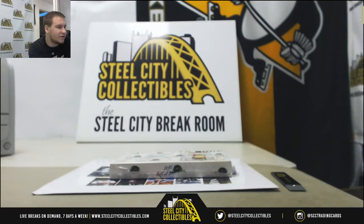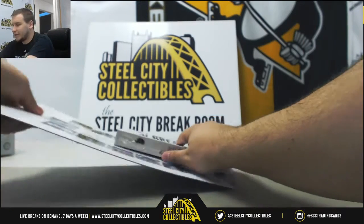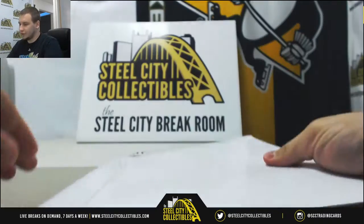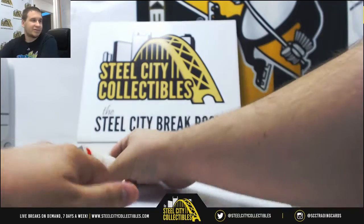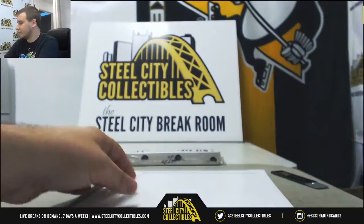Alright, first live break of the night here is going to be for George. We've got two boxes here: a Hall of Fame multi-sport 8x10 pack and a 2018 Historic Autographs Art of Baseball. We're going to start off with the 8x10 pack. Good luck to you. We've got four breaks up at the moment, guys — three of them still have spots. Let's get them going.